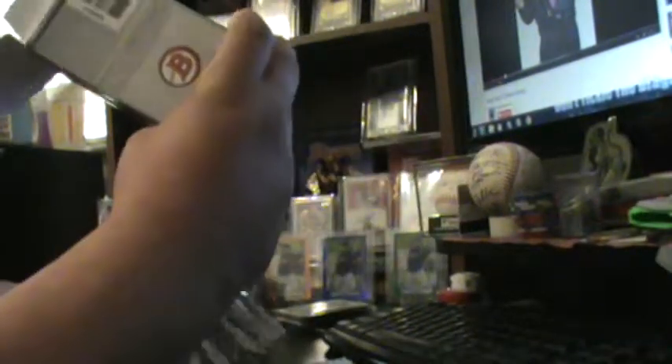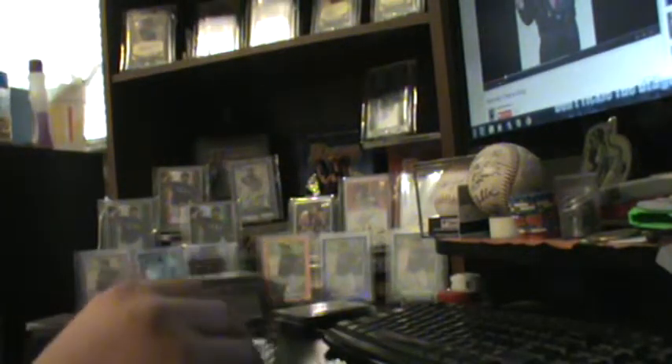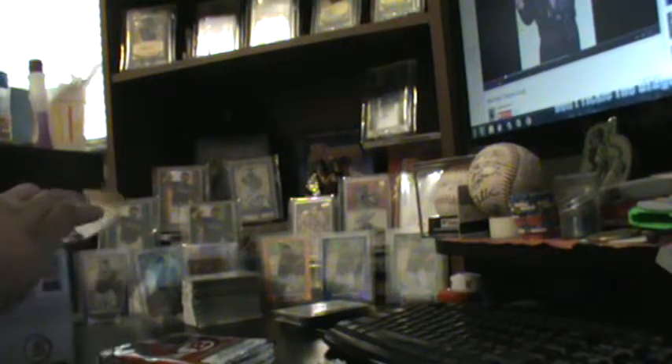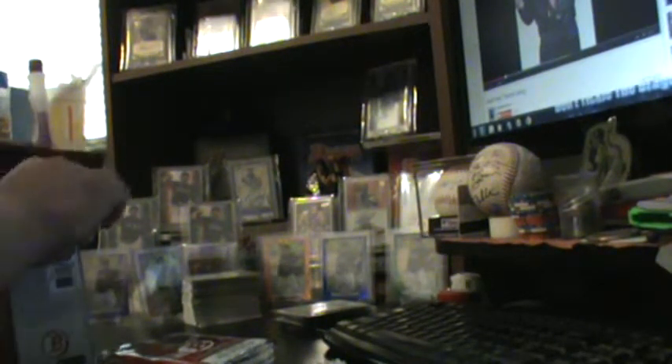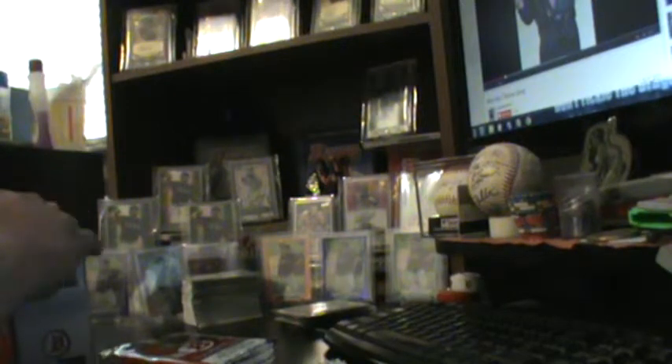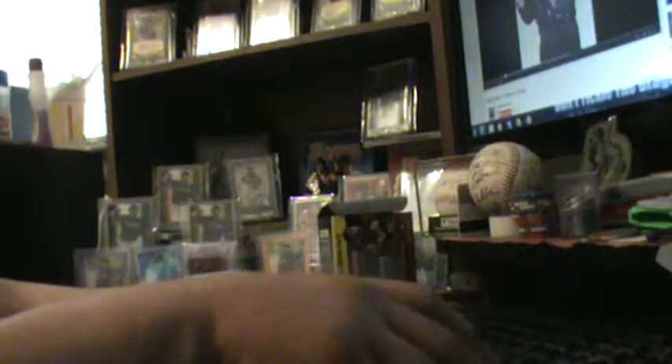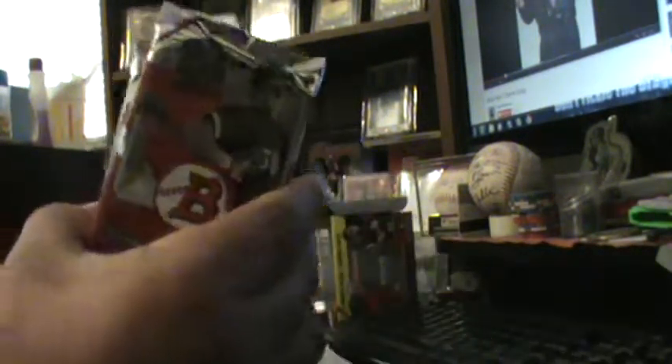I wasn't home — I went to Walmart real quick to pick something up while I was heading to a friend's house to help him paint, and I decided to grab one of these blasters. I opened them already but I'll show you how I opened them. Usually when you get a hit in a blaster, it's in the fourth to about the sixth pack.